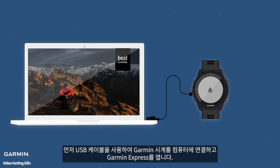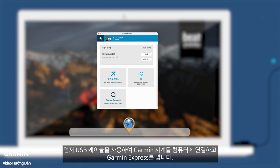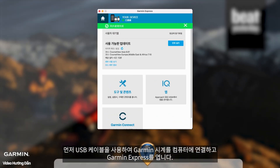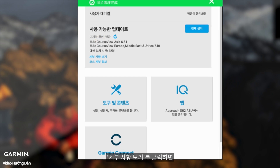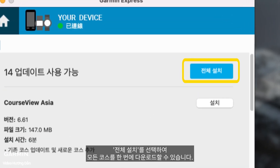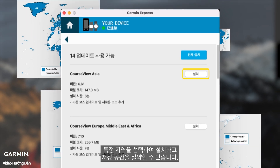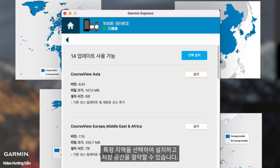Start by connecting your Garmin watch to your computer using the USB cable and open Garmin Express. Click on View Details and you'll see all the golf course maps available for download. If your watch has enough storage space, you can select Install All to download all the maps at once. If space is limited, you can choose specific regions to install and save some storage.